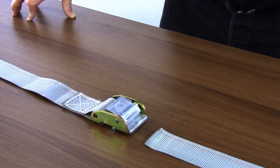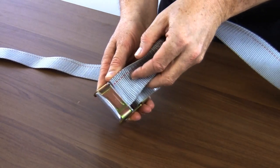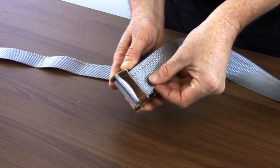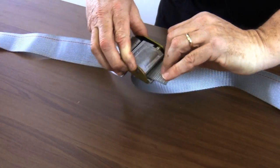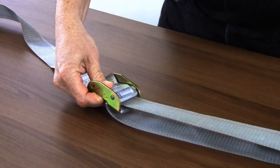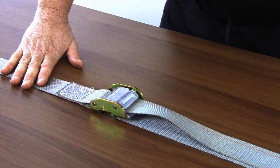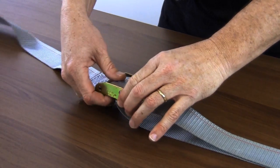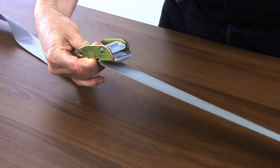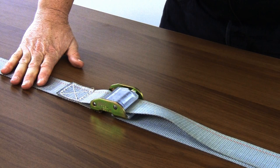Now we will thread a cam buckle. Turn the cam buckle over and thread your strap back through while pressing the thumb release. While pressing the thumb release, pull the strap to your desired tension then release. To remove the strap, press the thumb button and simply pull the strap. You don't have to pull the strap completely out — just enough so that you can get to your cargo.